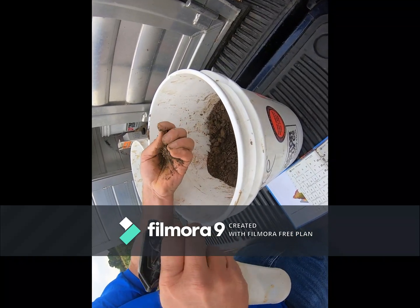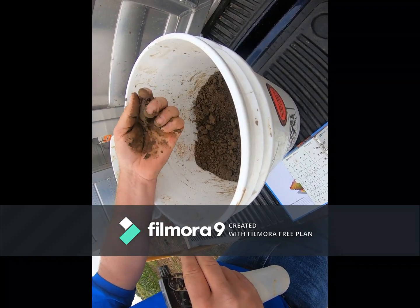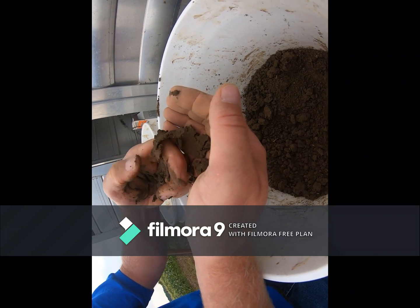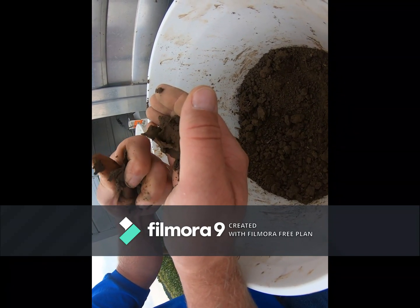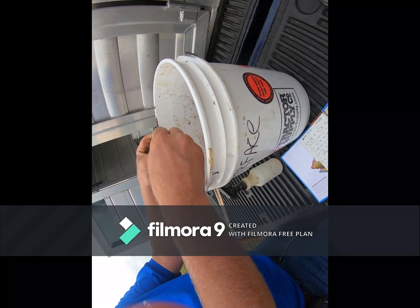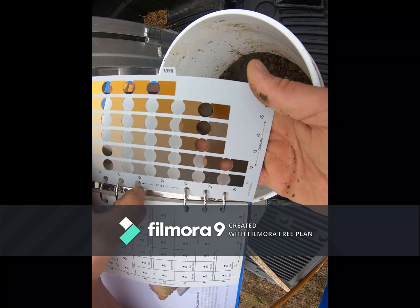This is the surface for pit 3. You can see that there's not heavy clay here, that's for sure. On the 10YR page, you can see that this color comes out to be brown soil.